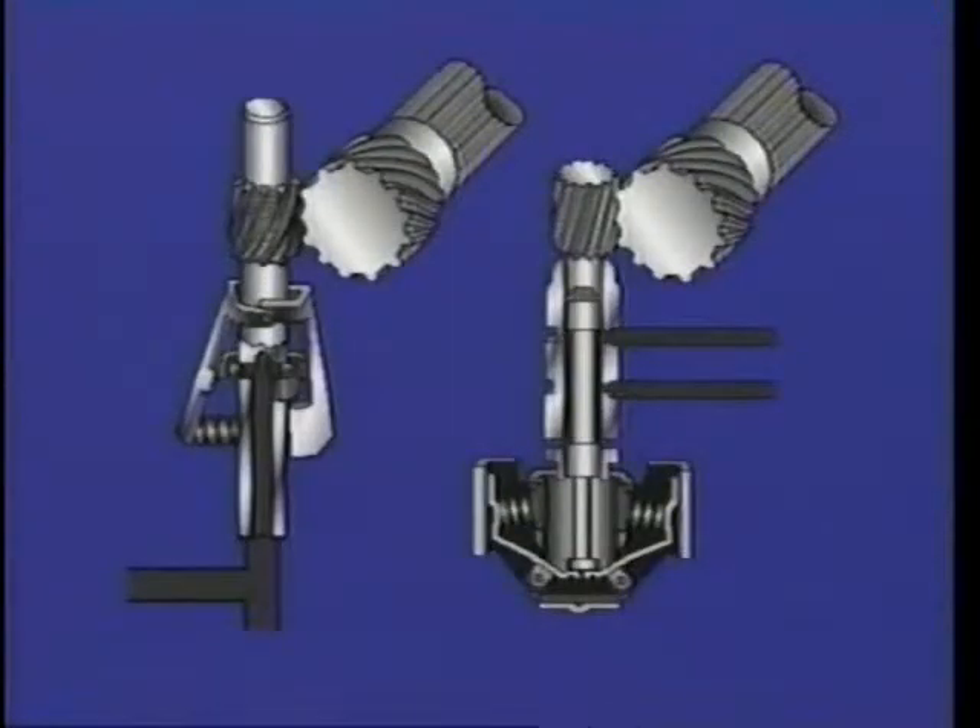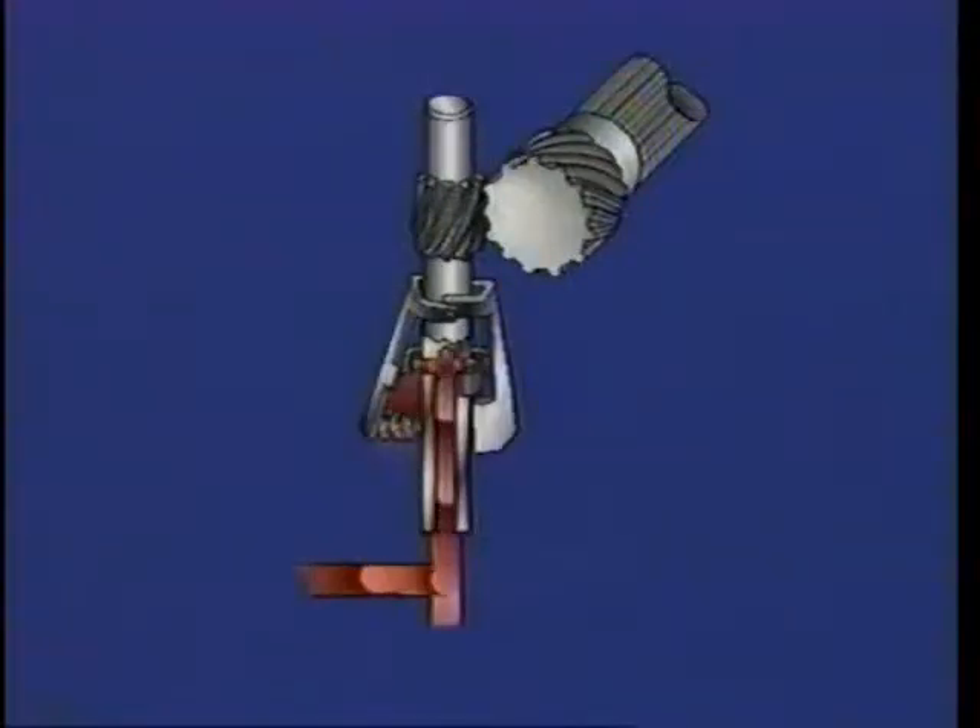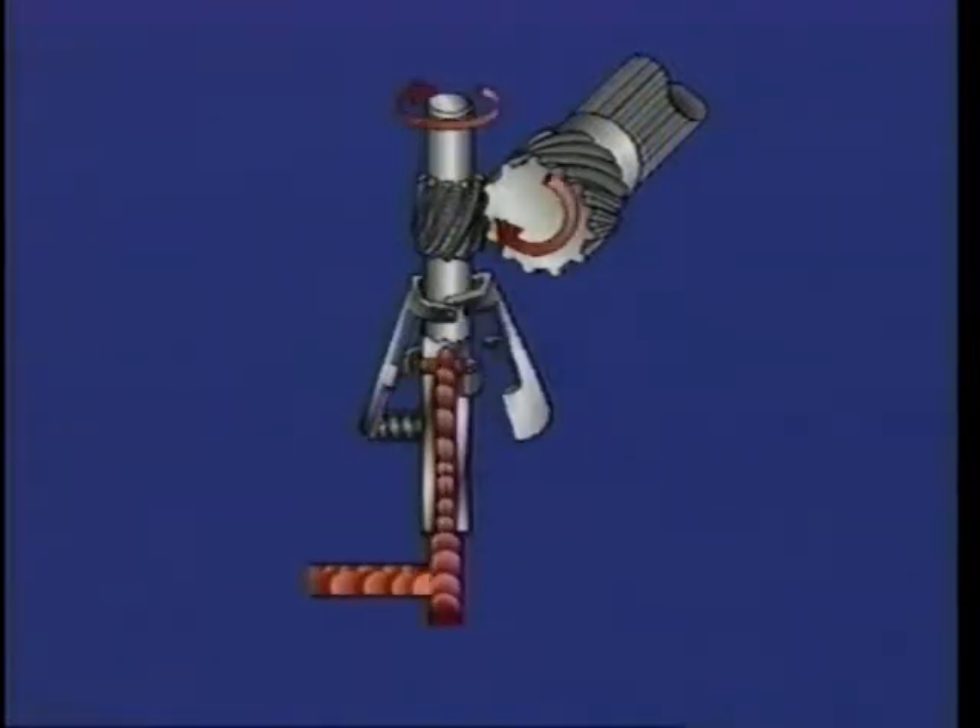Here are two examples of how this occurs. In this style governor, centrifugal force causes the weights to move outward. As they move, they seat check balls in exhaust openings and slow the exhaust of fluid. As less fluid is exhausted, back pressure in the governor system builds.